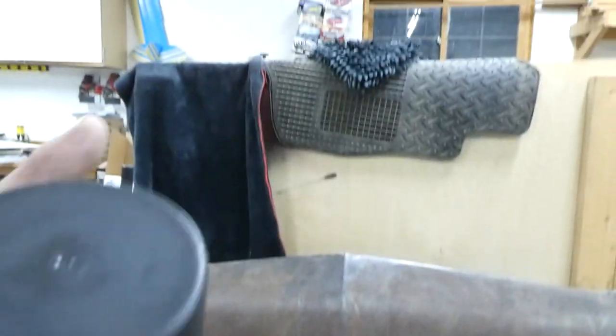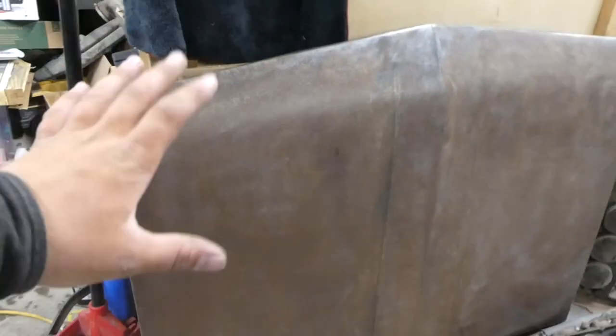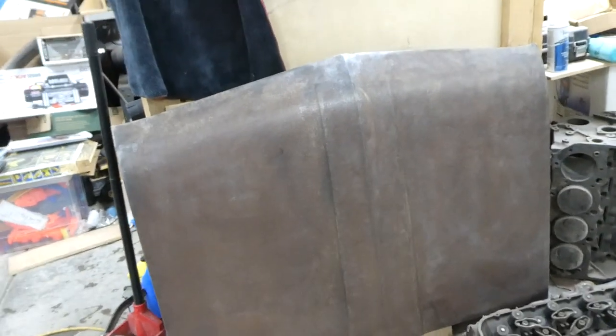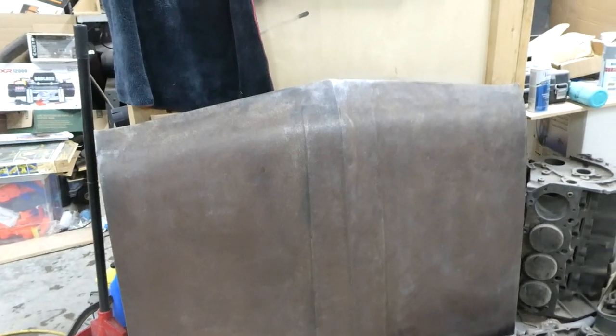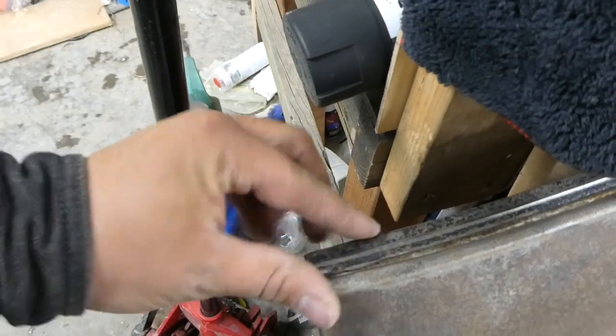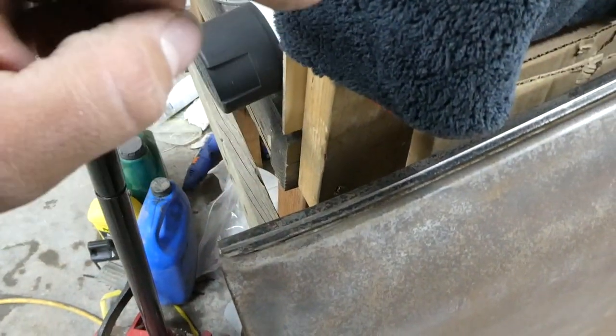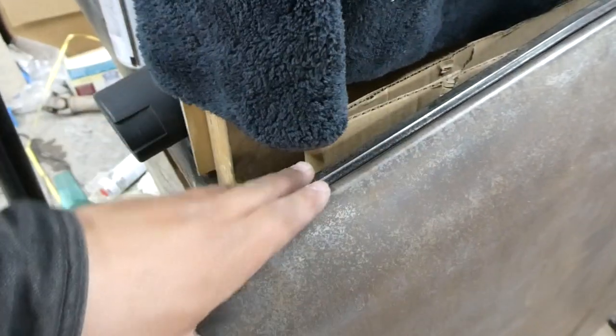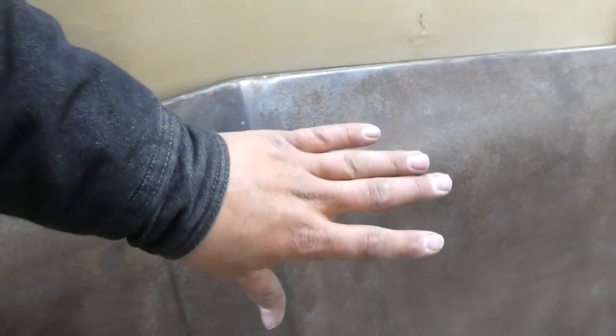Now it looks so good, so I'm actually going to leave it this rusty look here. And I'll show you how to do that — you don't clear coat stuff like this, you do boiled linseed oil with a little bit of mineral spirits. I need to paint this trim piece here — that's going to get painted gloss black to match the grill, or I might do it chrome, I can't quite decide. But I'm going to tape it off and prime it at least tonight.